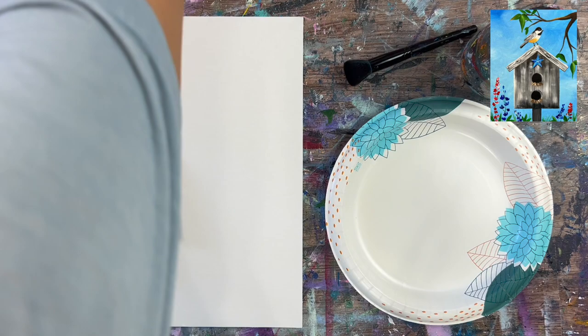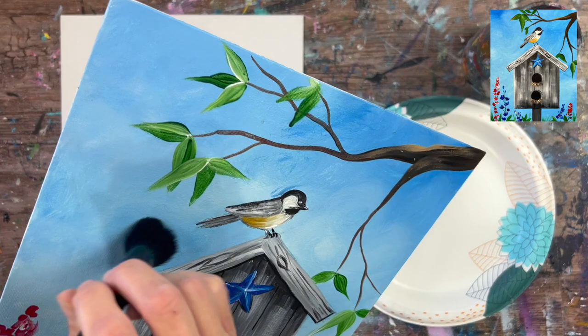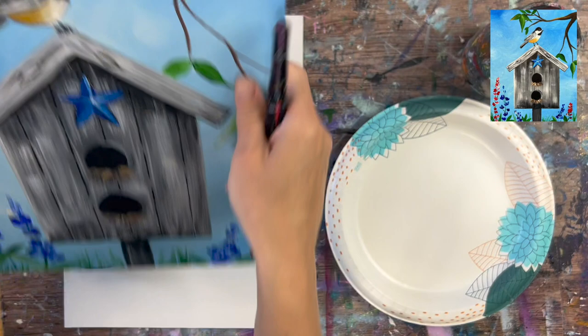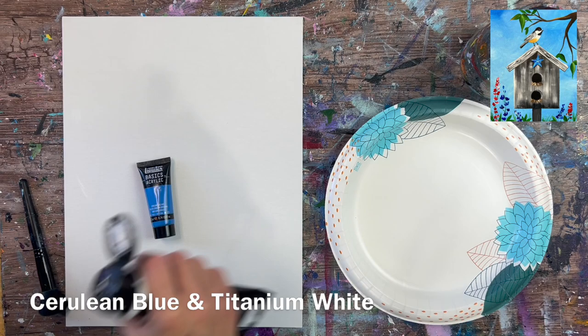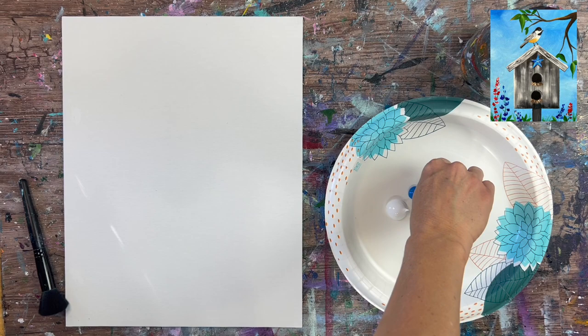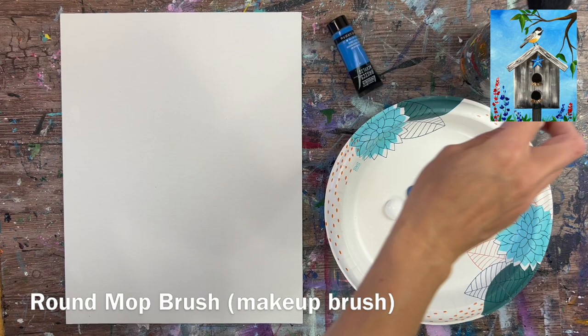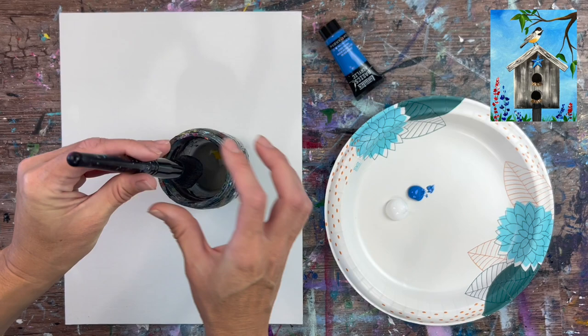I'm working on an 11 by 14 inch canvas. The first thing we're going to do is apply the background. The background was done using a round mop brush — actually a makeup brush I use for backgrounds — which provides a smooth blended background. If you don't have this brush, you can do a similar technique with a flat brush like the three-quarter inch flat brush.